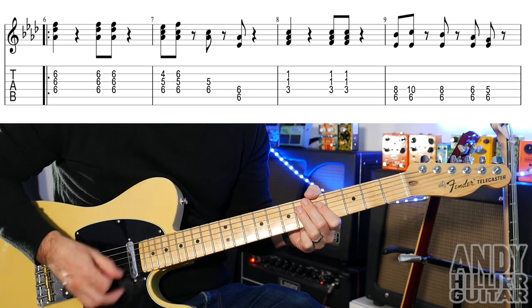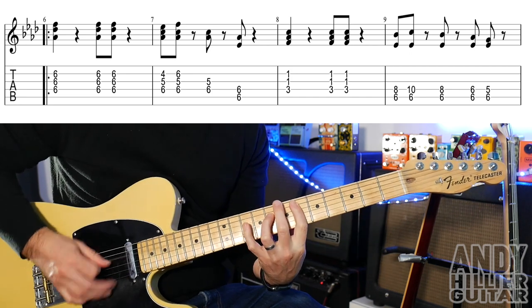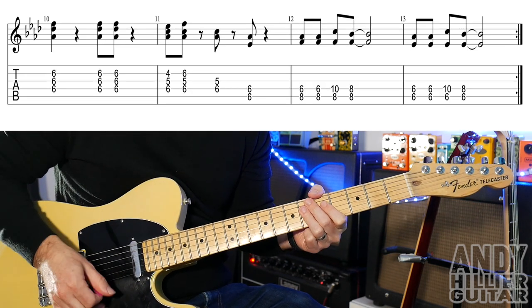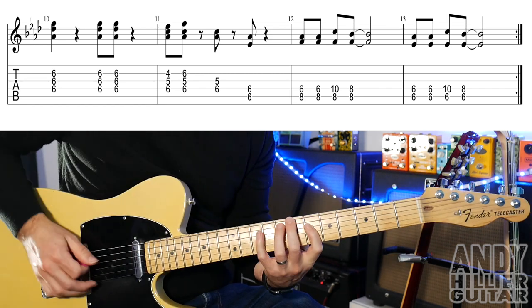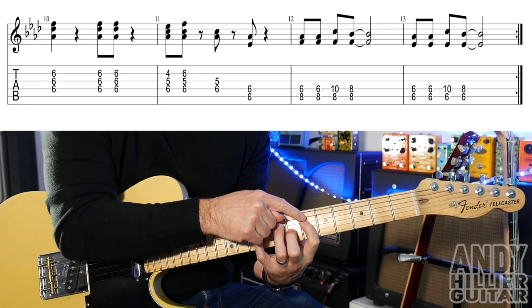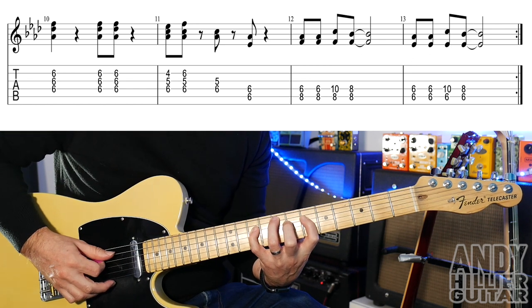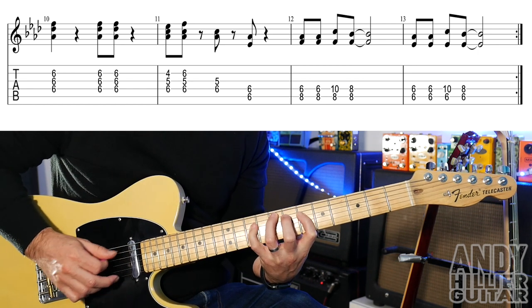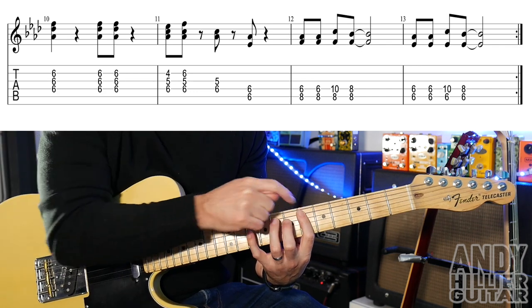And up to speed. The next line — the first two bars are the same. Bars 12 and 13 are different: first finger on fret six of the D string, third finger A8, and you play that twice. Then little finger on D10, then move it back to D8. The next bar's the same but the note on the A string, instead of being on eight, goes to fret six.